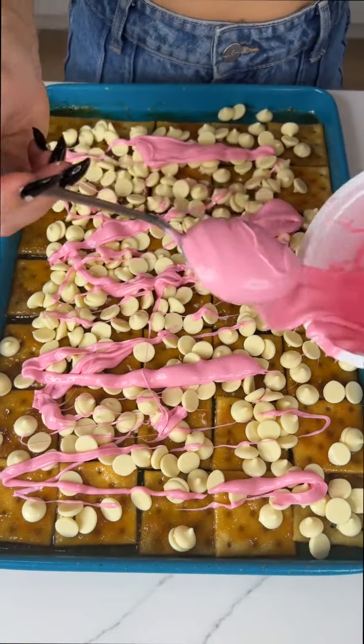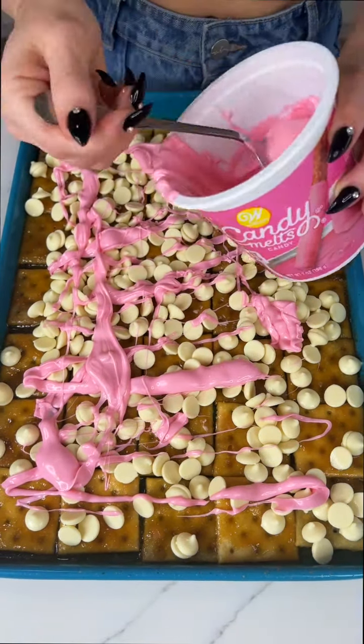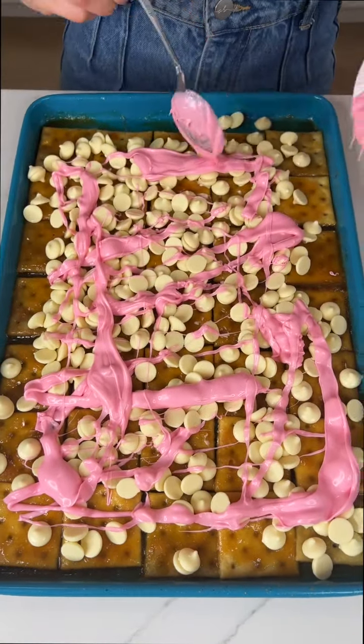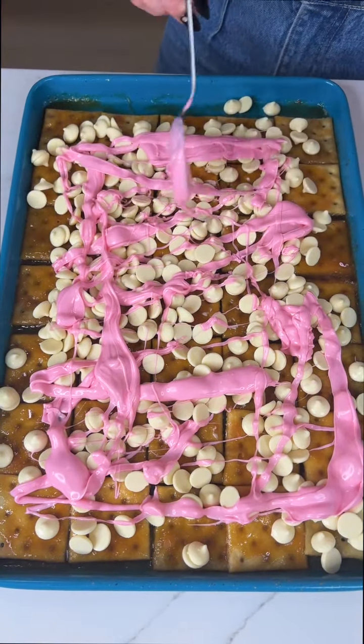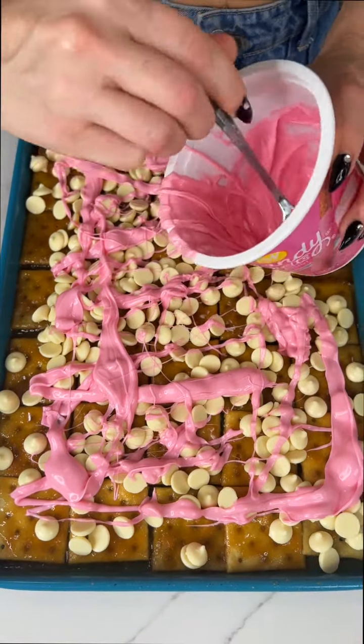This is looking so cute. It smells so good. I love white chocolate, you guys. I am not a regular chocolate person, and I think that's kind of rare to even find someone that's into white chocolate, but I think it's so good. I'm going to use this entire container.